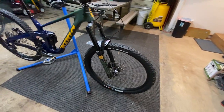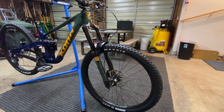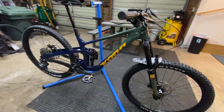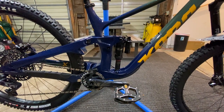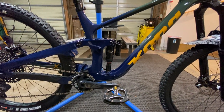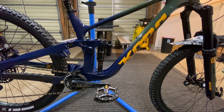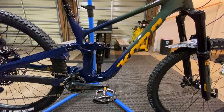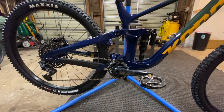Up front you've got the new Kona Zeb Ultimate fork running at 170mm travel. Out back we have the RockShox Super Deluxe Ultimate air shock — pretty nice one, I've run that in the past. I usually upgrade to the MegNeg, haven't done it with this one yet, we'll see how it goes.